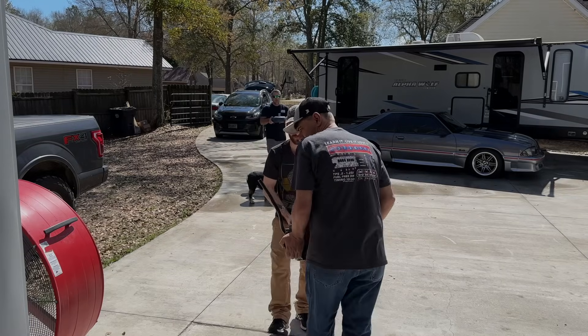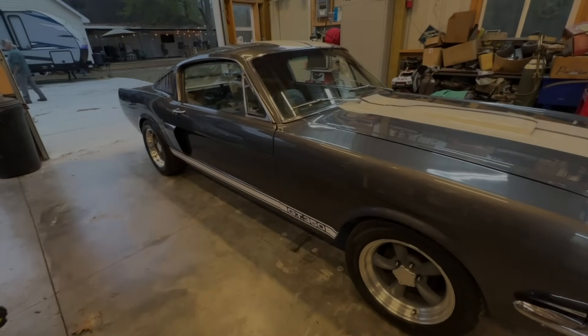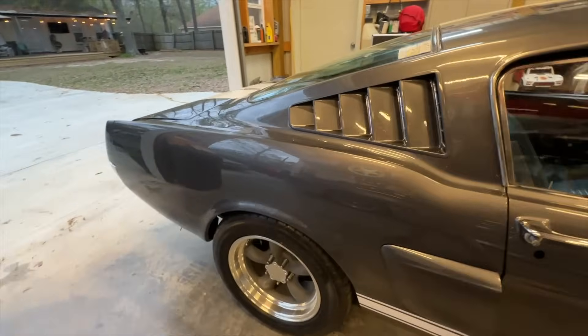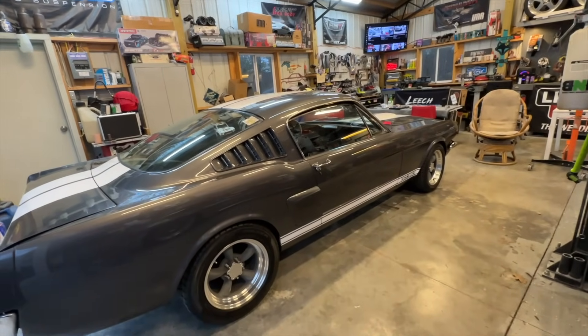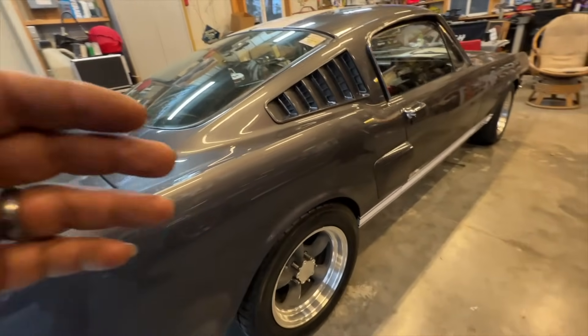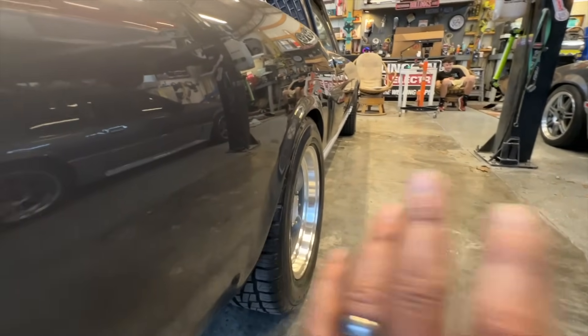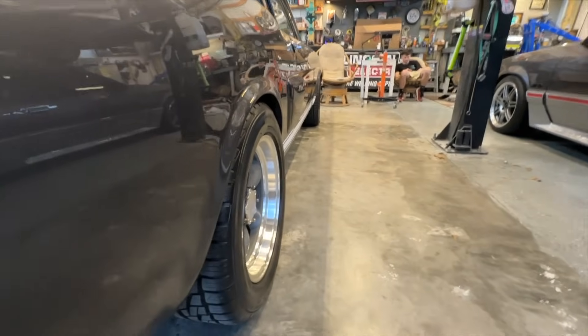Let's go over a couple of the fixes and upgrades we made to the gray ghost in the past couple of days. The last time you saw it, we had just put the stripes on - it's looking really good. One key issue was the rear end sitting crooked, leaning to one side, so we spent half a day getting that sorted out.